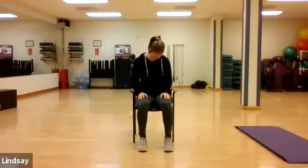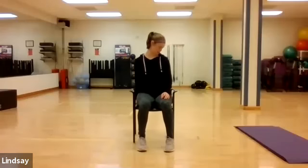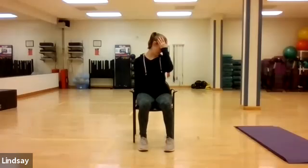Gently caress your chin across your chest again, swinging like a pendulum. And on your last swing, take your gaze down towards your left hand. You may find that this side is tighter than the other. Again, if you would like to elongate the stretch, you can tuck your right hand underneath your right glute and take the left fingertips across the right side of the head.